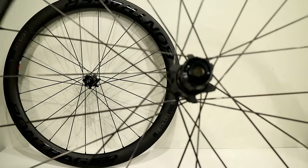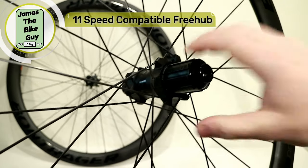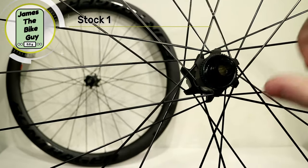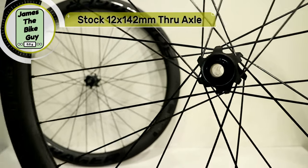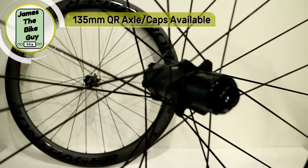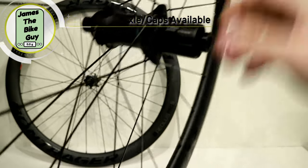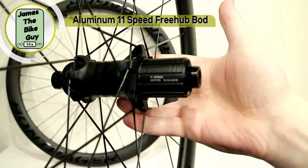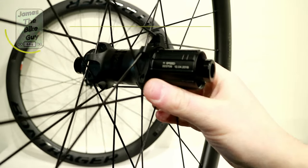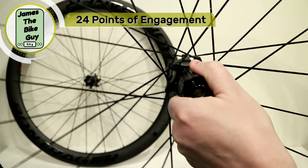The rear also features Bontrager's own center lock hub. This is an 11-speed road hub with center lock, and it's 12 by 142 — or you can get axles to run 9 by 135, making it compatible with just about anything. The hub has an alloy freehub body and 24 points of engagement, giving it a pretty nice sound.